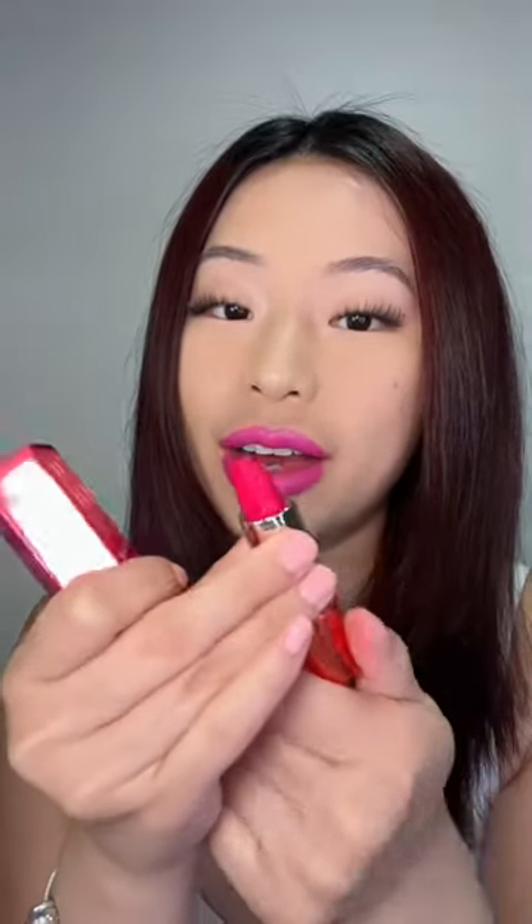And last, we have Miss Candy Venom. Look at that! I just want to thank Rihanna for not making another new lipstick, because low-key I was getting bored — sad.